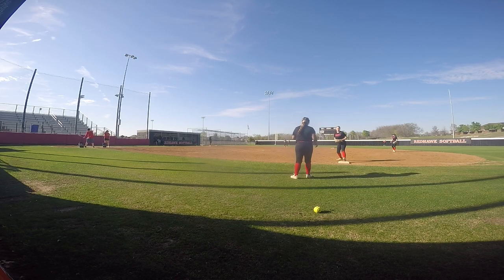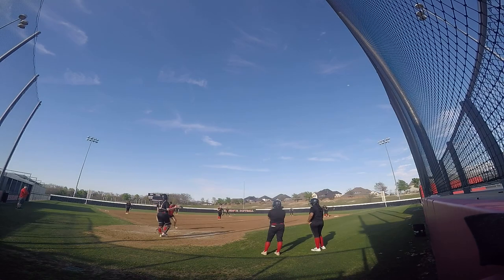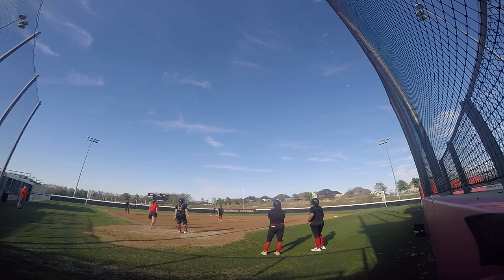Then we had a throwing competition where we split the team into groups of three and spread out. After that we did 21 outs, only focusing on pop flies, because that's something we tend to struggle with and the coaches really wanted us to focus on that.